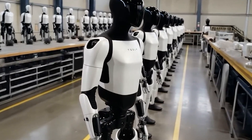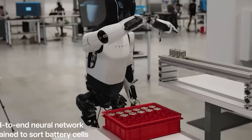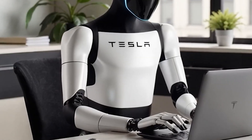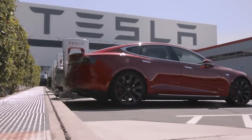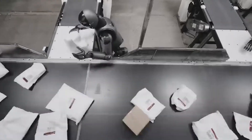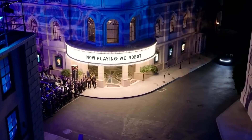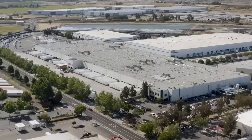On top of that, the Tesla Bot uses dynamic load balancing — a smart system that distributes physical workload across its joints. If one limb, say the right arm, just handled something heavy, the bot shifts to using the left arm next. If one part of its body is moving more than the rest, it automatically adjusts movement to reduce stress on that area. This keeps the bot functioning smoothly and safely, even during physically demanding tasks, and cleverly mirrors how humans switch between different muscles to avoid fatigue.